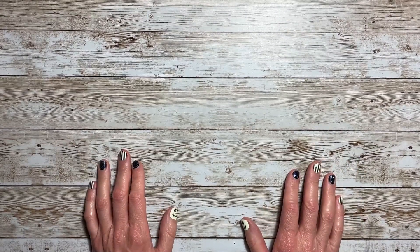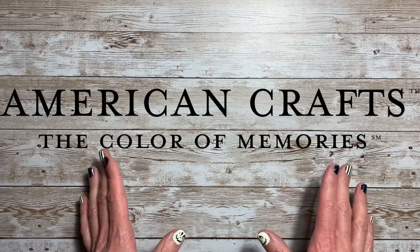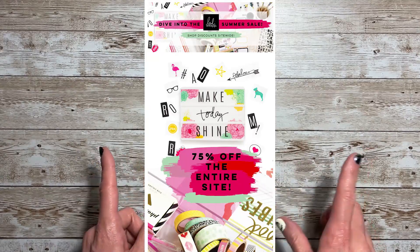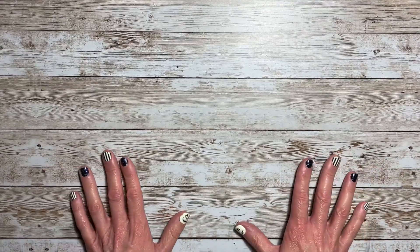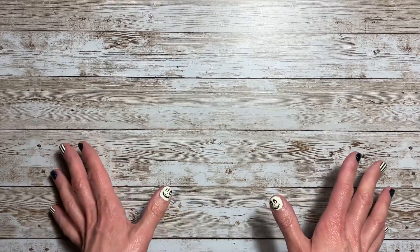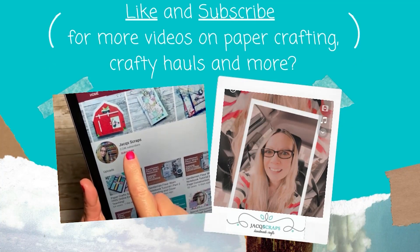Hello everyone and welcome back to Jack Scraps. Thanks for joining me today. I have a haul to share with you from American Crafts. This was a 75% off sale specific to the Heidi Swap shop on American Crafts, and I jumped on it and got so many goodies for such a great deal. Everything I'm showing you today I got for like $82.26, so I did go a little crazy. Let me jump in and show you what I got.